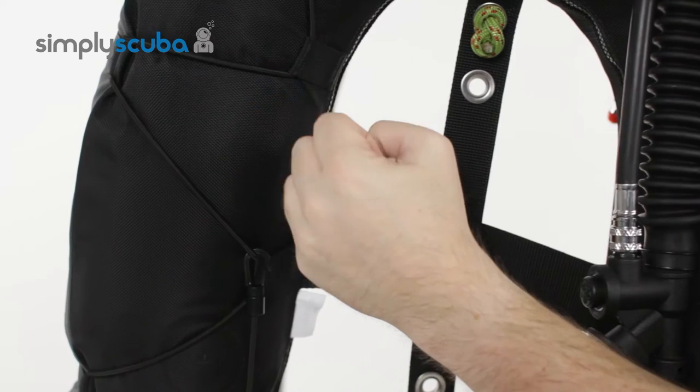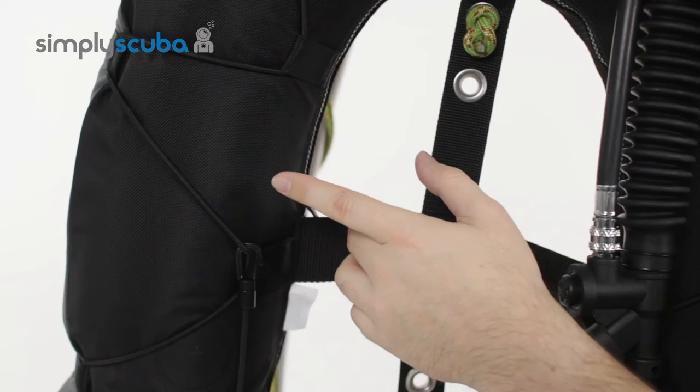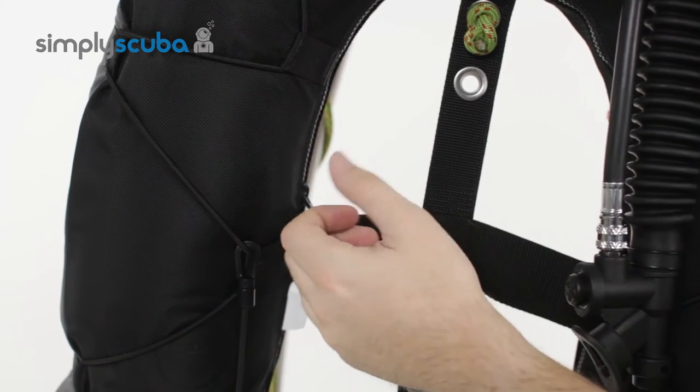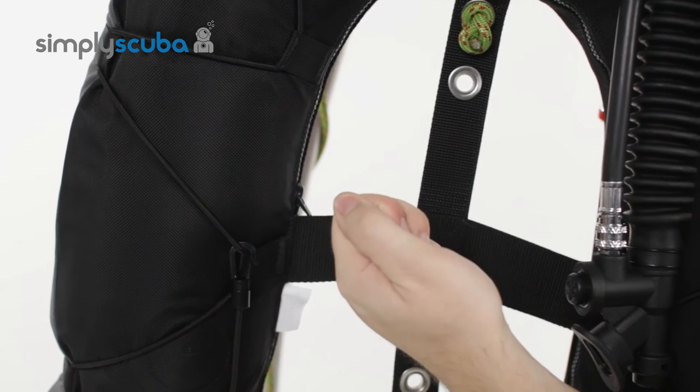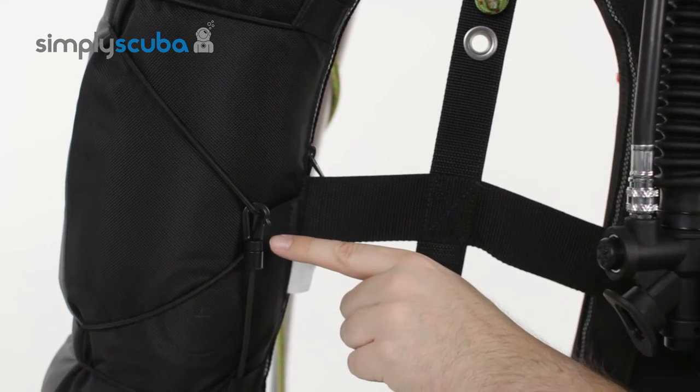What this does is when you deflate the bladder it scrunches it down, keeps it nice and trim, holds it close to your body, and helps deflate the bladder faster. If you want to vent air it's going to squeeze it out much quicker than just pushing the button. If you don't like that feature you can always unclip and unthread it.